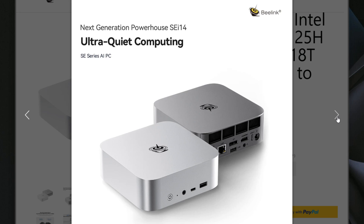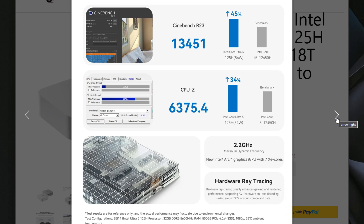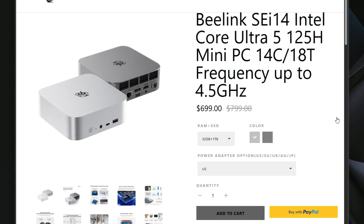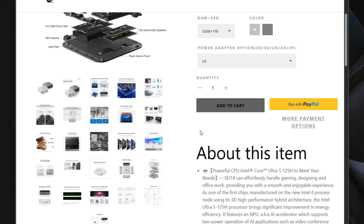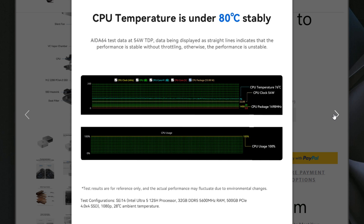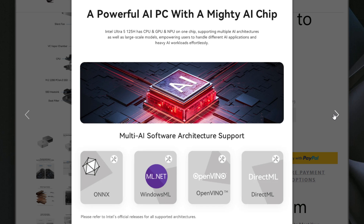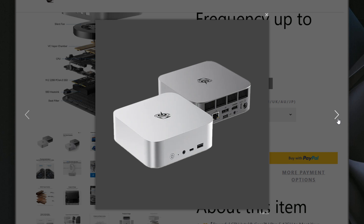The B-Link SEI 14 mini PC comes with some really impressive specs. It's powered by a 12th gen Intel Core Ultra 5 125H processor — a mouthful — that has 14 cores and 18 threads. This is the first Core Ultra processor I've had my hands on as a home lab server. We also have Intel Arc graphics, support for 96 gigs of DDR5 memory, and dual M.2 slots with a max of 8 terabytes of NVMe storage at 4 terabytes per M.2 slot.